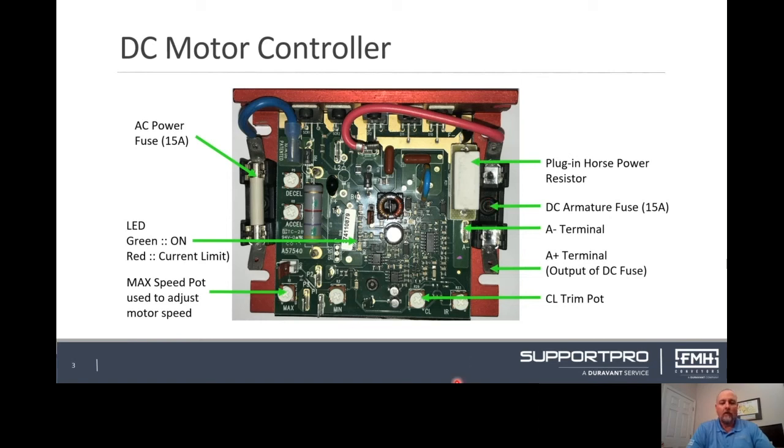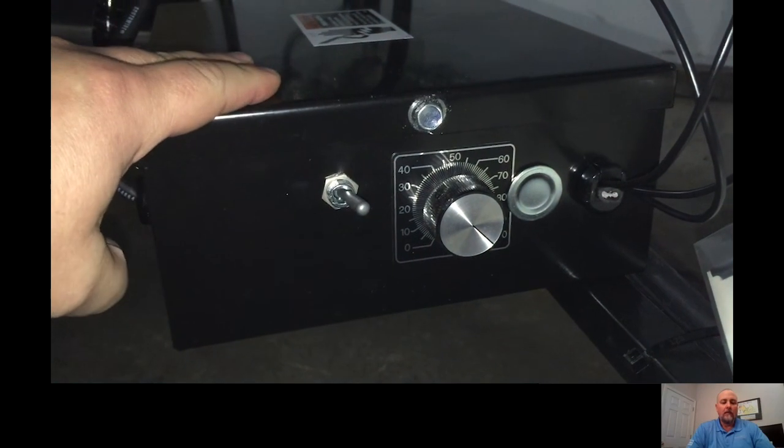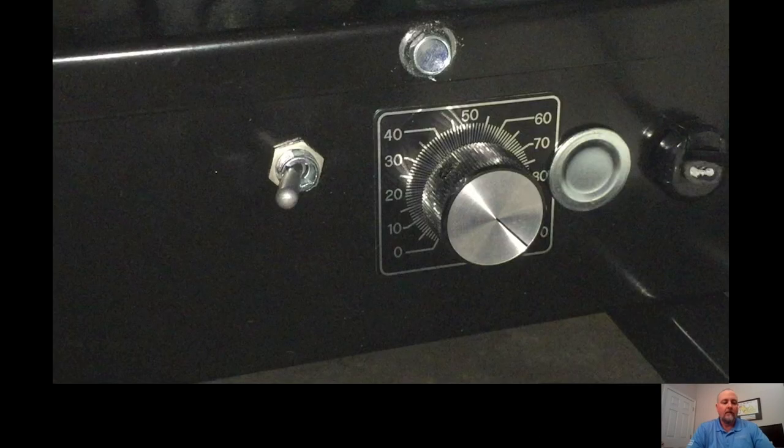The reversing toggle switch, if equipped on your equipment, changes polarity of A+ and A- and allows the unit to change directions. Toggle switches are three positions: forward, neutral, and reverse. This requires you to stop in the center before changing the direction of the conveyor to prevent damage to the board. To change the unit from forward to reverse, you would change the switch from the forward position to the neutral position and then to the reverse position. If the unit isn't functioning, it's a good idea to check this switch and confirm that the switch is not in the neutral position. If so, change the switch position to either forward or reverse to match your application.